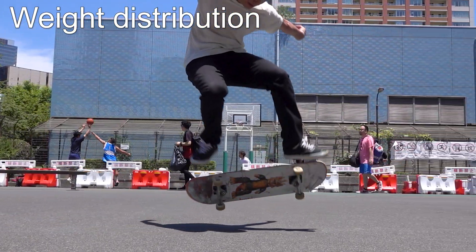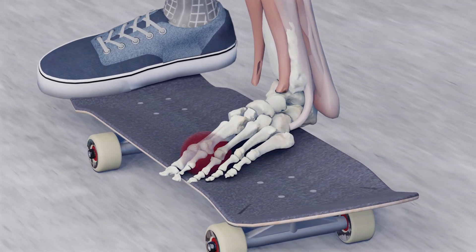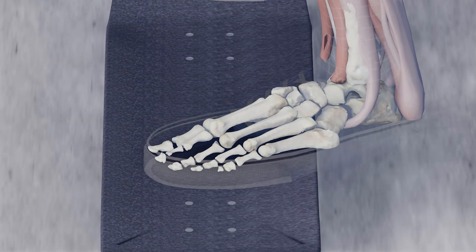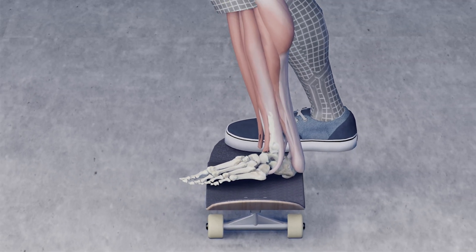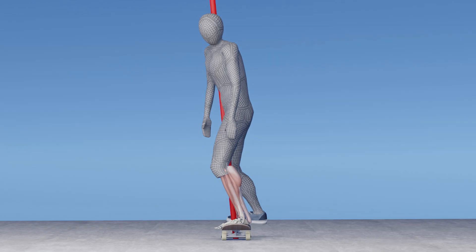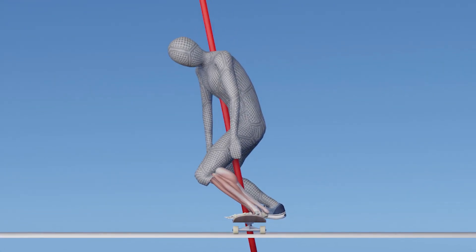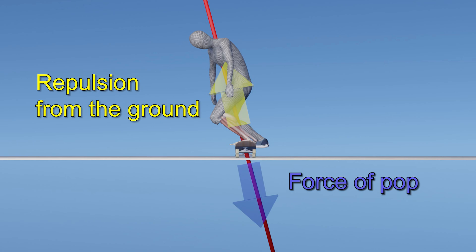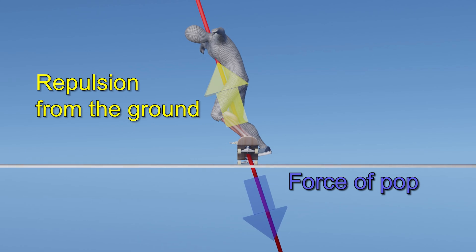Let's see how weight distribution affects the flip. Due to the structure of the human foot, the weight is placed on the ball of the foot when squatting. In a heel flip, the ball of the foot moves toward the toe side farther than usual. The center of gravity tends to shift toward the toe side, tilting the body axis. So what happens when you pop the board in this state? The popping force applies in the opposite direction of the center of gravity, which is diagonally backward. By pushing against the ground, the body is pushed back in reaction towards the toe side, moving farther away from the board.